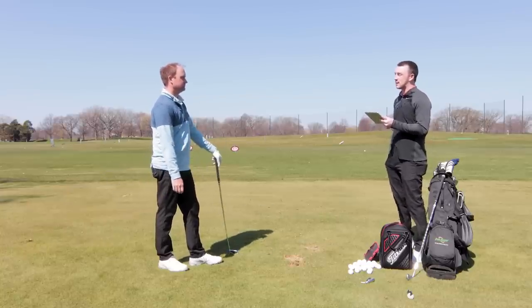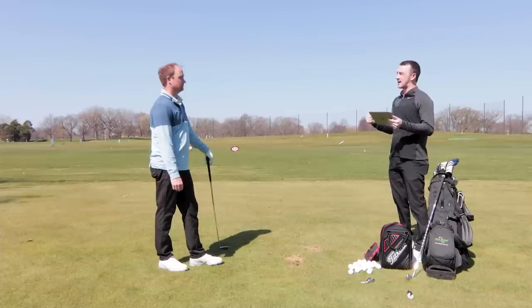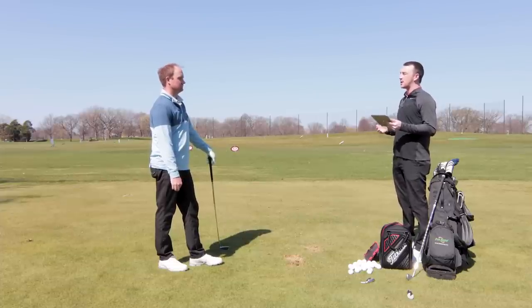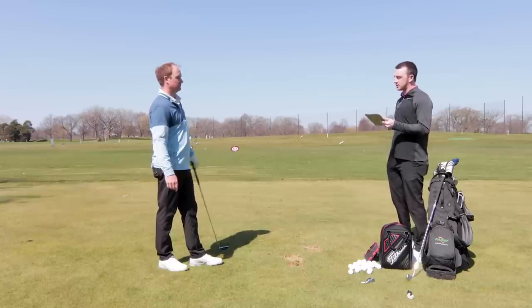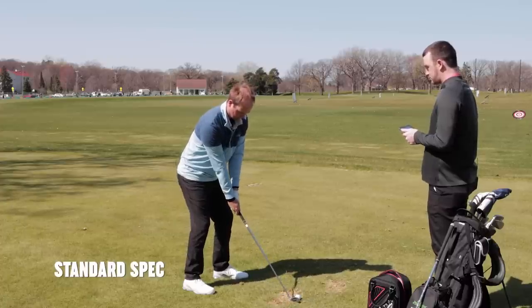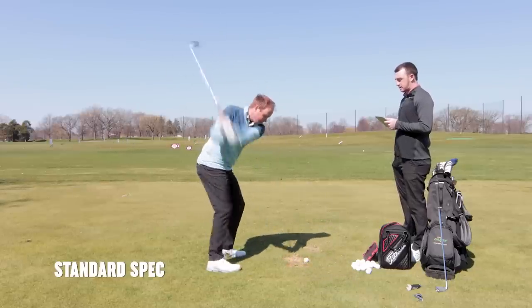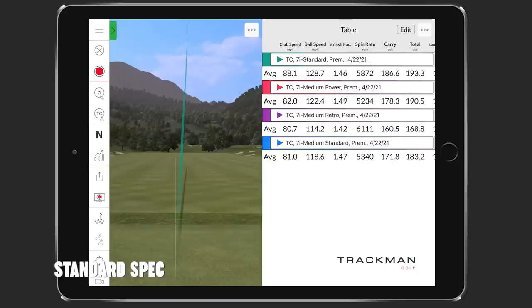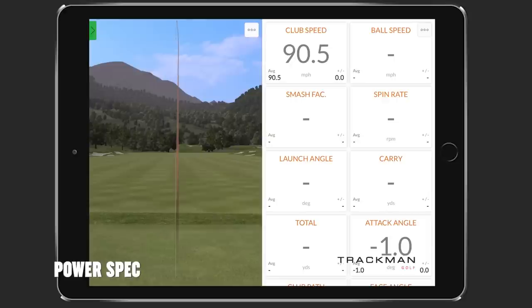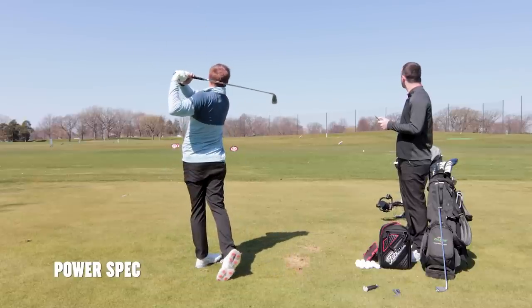Now we can go to my normal swing speed. A lot of comments on the channel are from golfers in that higher speed category who don't make consistent enough contact for a player's iron but want a game improvement iron and worry about the distance disparity. Normal seven iron speed is going to be upper 80s miles per hour. A high ball flight — it's amazing what the speed does.